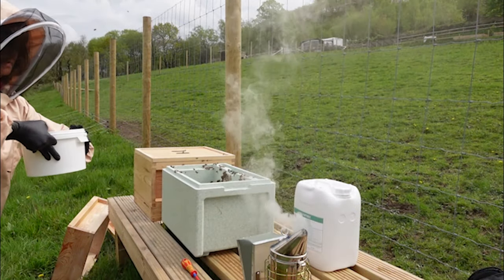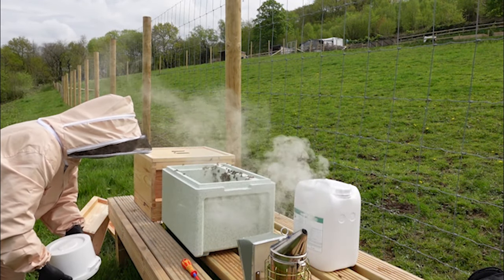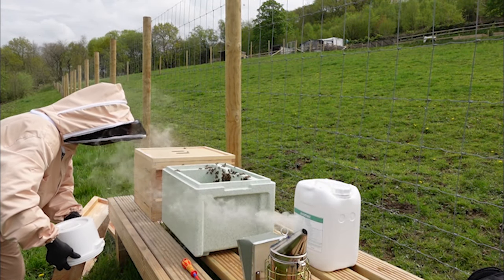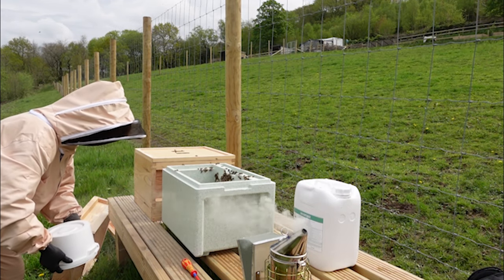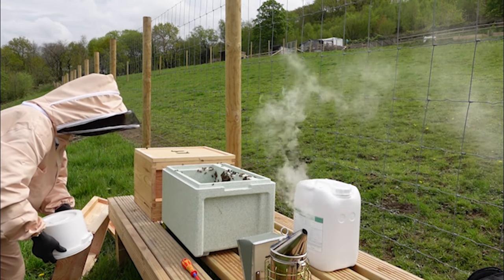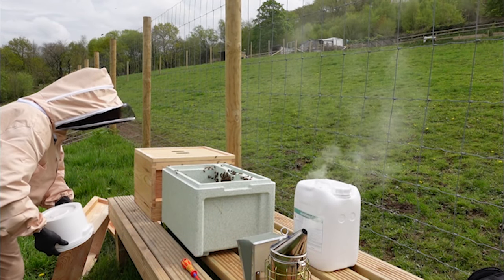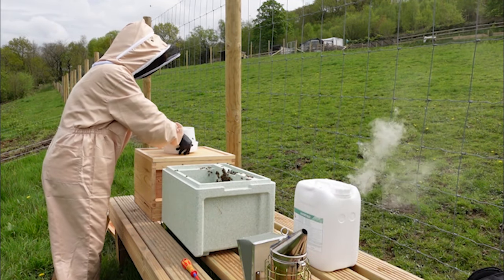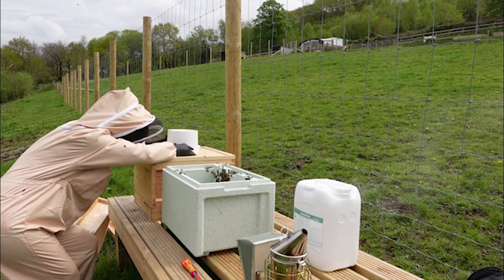Now with the feeder, I've got to turn this upside down to start with to create a vacuum. I'm going to do that straight away, because there will be a bit that comes out to start with until it creates the vacuum. You will lose a little bit to start with — you just don't want it to harm anybody. I'm going to put that on top of there, like so. There we go — so they can get to that.